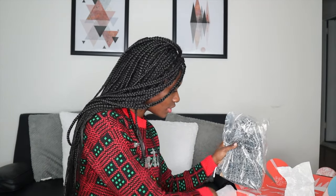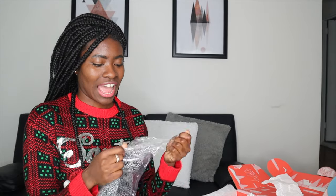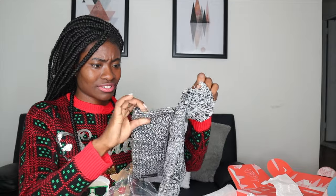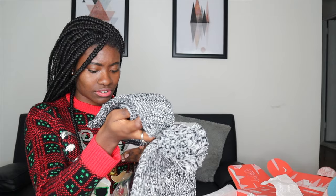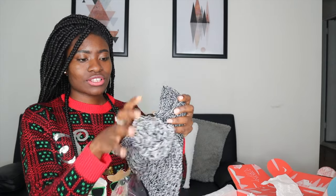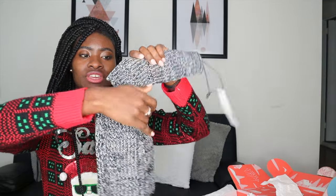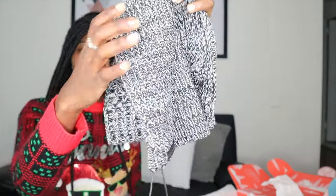And then I got this set — Rebecca Minkoff. It's a hat and arm warmers. So if you have a shorter sleeve, you just really throw this on. It's just really, really cool. I love the packaging and the branding.